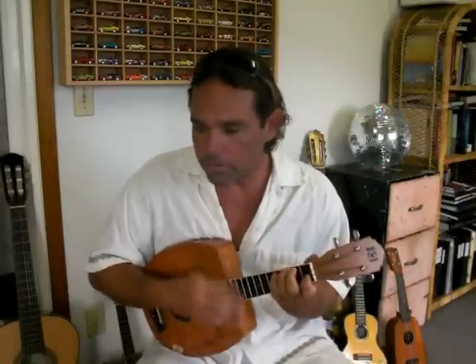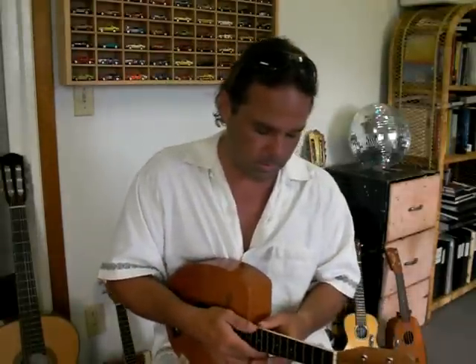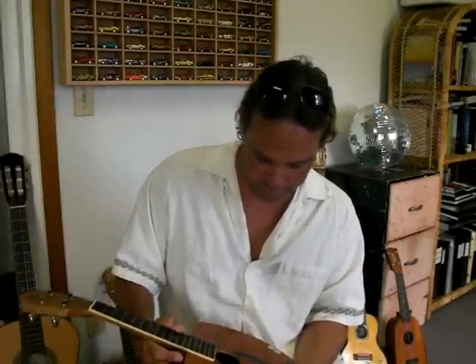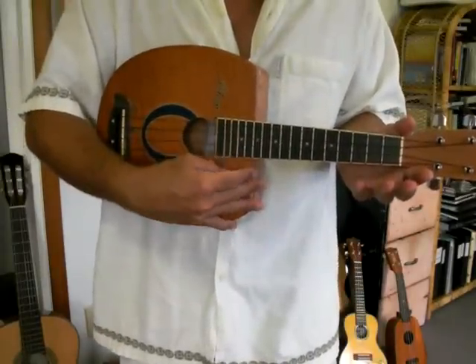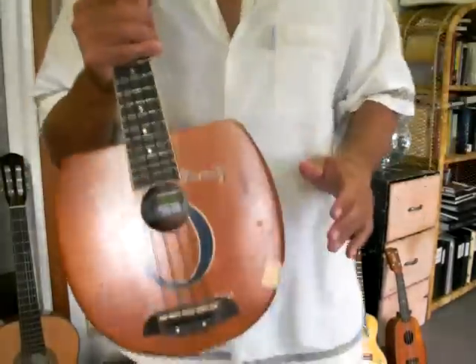Sometimes I sit down and decide to play it. I hope you enjoy. Aloha!